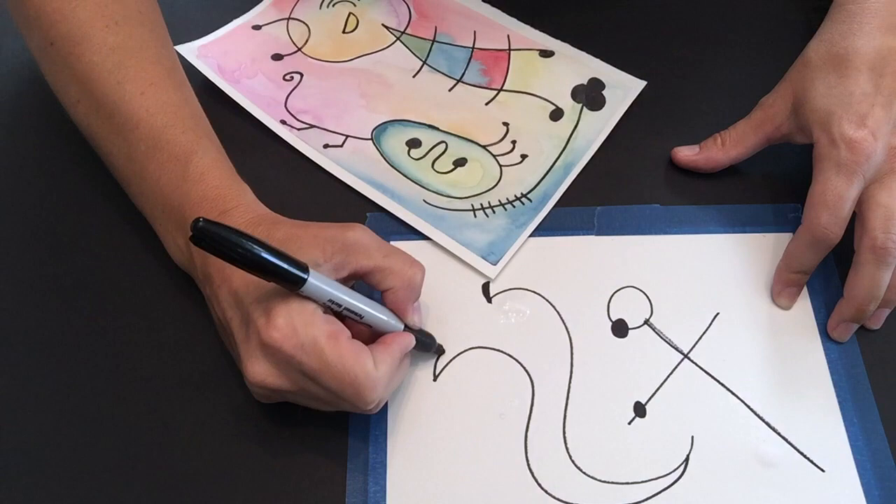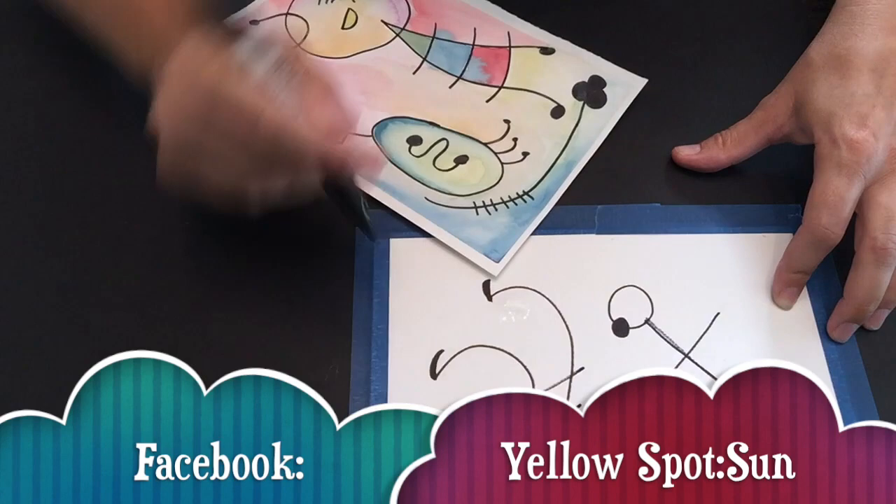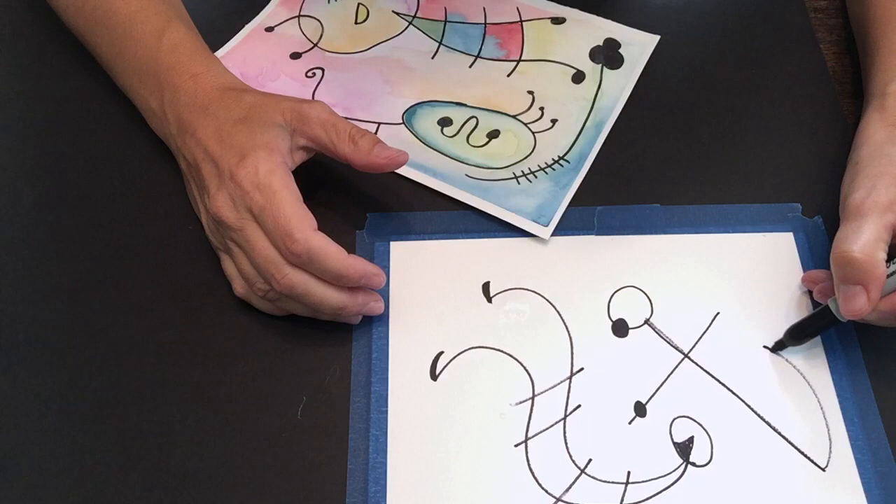He likes to color some of his dots in. Really, anything goes — there's no wrong way to do this — and I think you guys are going to come up with some pretty amazing things. I'd love to see your pictures. If you can post them to the Facebook page, that would be awesome.